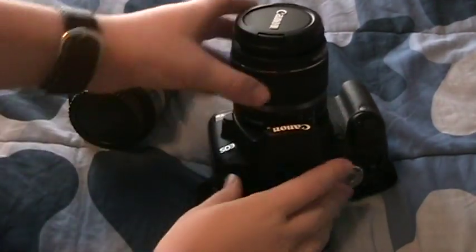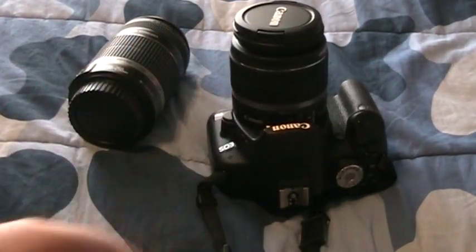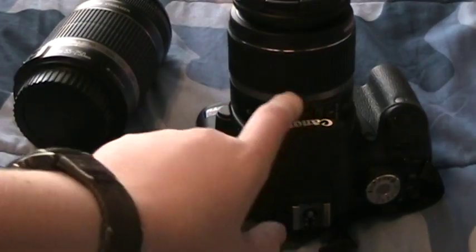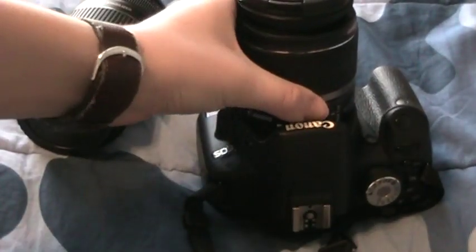Now when it's turned all the way, as you can see this little white dot right here, it's going to be all the way over there, and your switches are going to be about at the top. So you're going to pull this out.